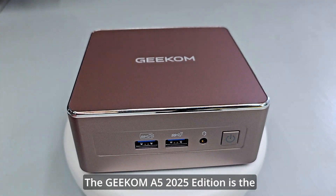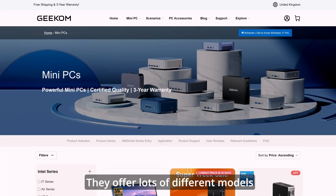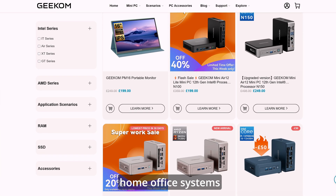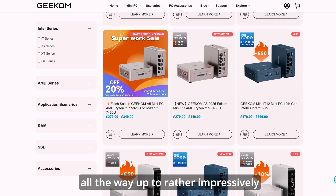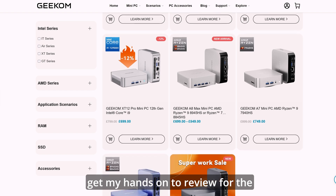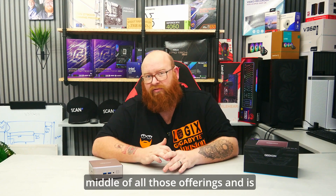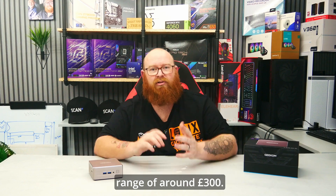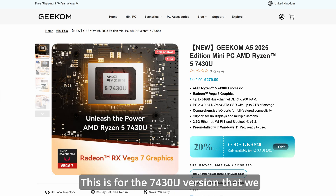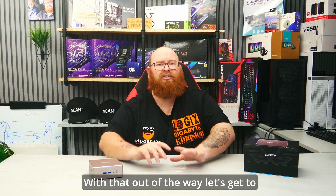The Geekom A5 2025 edition is the latest variant of the A5 range of mini PCs. They offer lots of different models from lower priced options ideal for home office systems all the way up to rather impressively specced higher end systems that I'd eventually like to review for the channel too. The A5 2025 edition slots itself nicely in the middle of all those offerings and is available for a pretty reasonable price range of around £300. This is for the 7430U version, meaning it's a very affordable option catered to a variety of users from home office professionals to casual gamers.